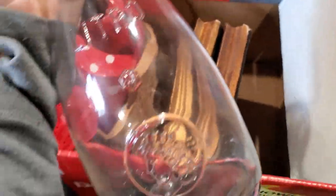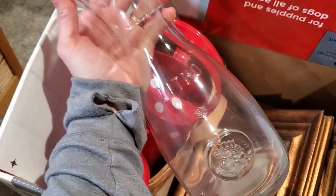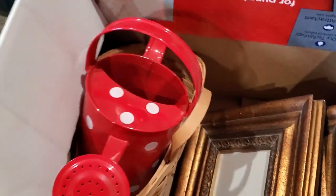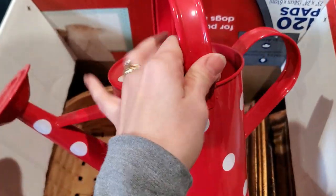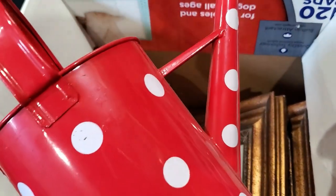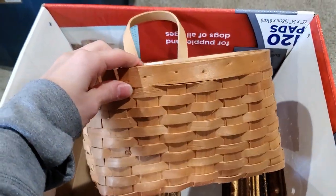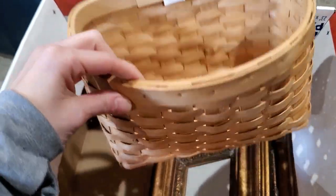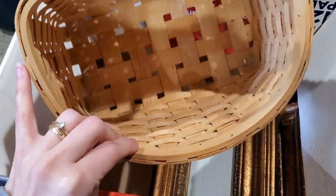And I picked up this water pitcher — it's a nice big one. And I picked up this watering can, just a tin watering can, and I'm going to paint it. And I picked up this hanging basket. It was in good shape, so for 50 cents you better believe I was going to pick it up.